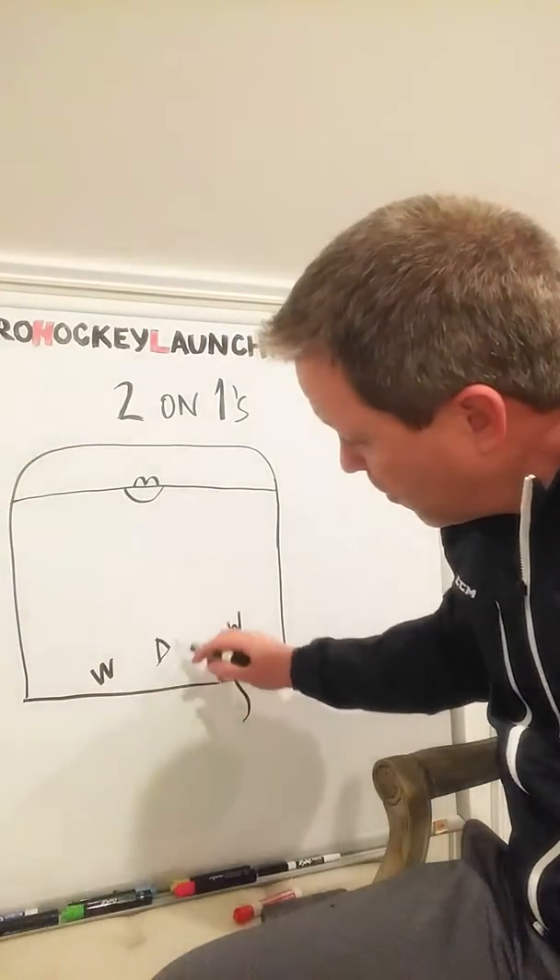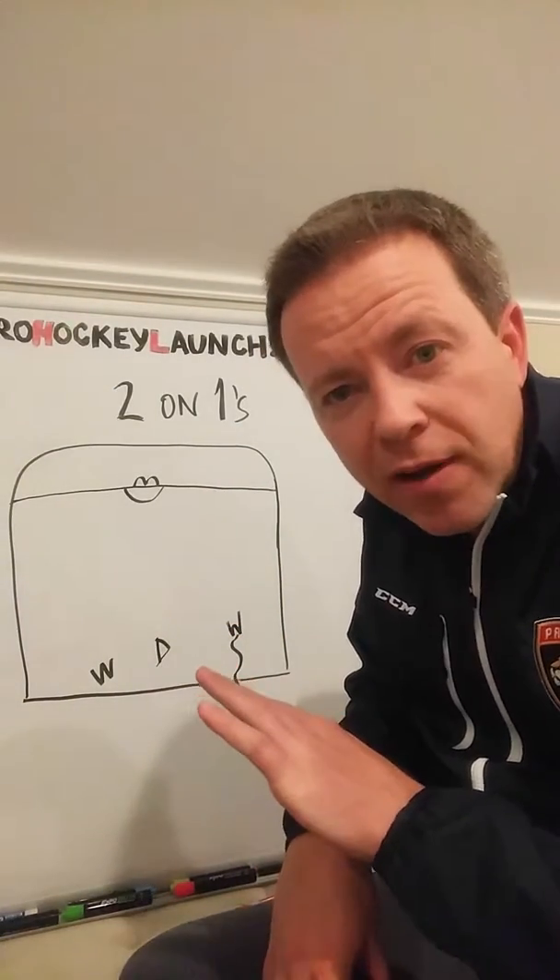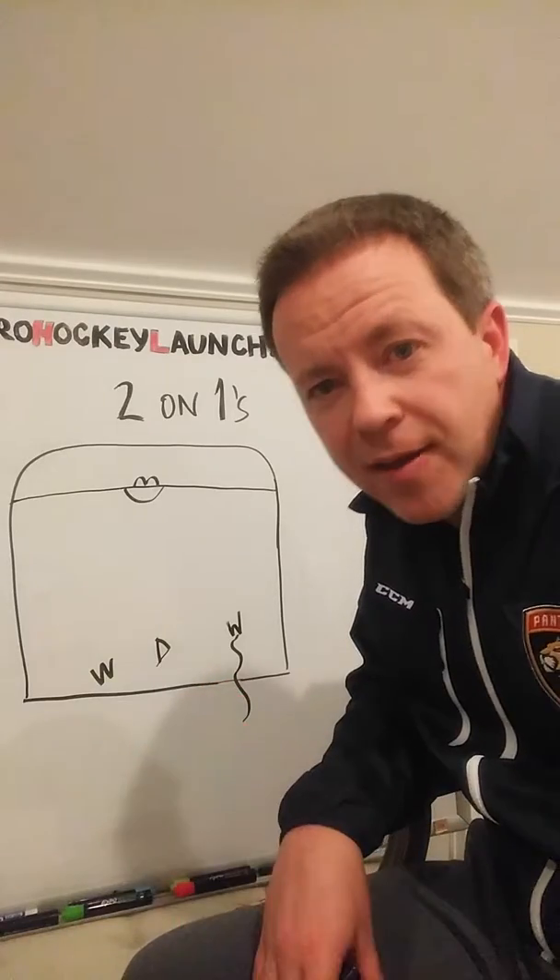Two-on-one, here are you in the middle. Defenseman, keep in mind you want to drive that puck carrier as far wide as possible.